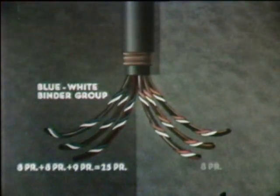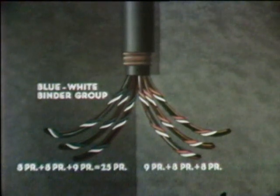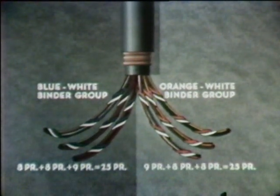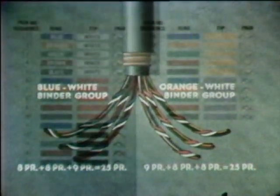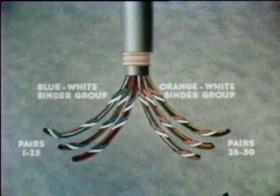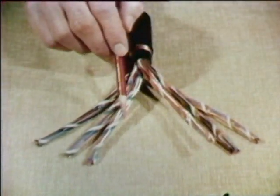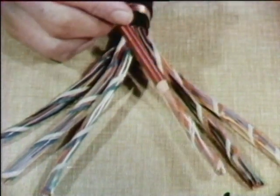The other three units — also eight pairs, eight pairs, and nine pairs — each have an orange-white binder string. So these three units together form the orange-white binder group, and the sum of its units is also 25 pairs. So here is the other 25-pair core. You have probably noticed that the binder strings also use the color code. Just as blue-white was the first pair and orange-white was the second pair, the blue-white binder group is the first binder group, pairs one to 25. Orange-white is the second binder group, pairs 26 to 50. So a 50-pair cable is just two 25-pair cores put together in one sheath, with units and color-coded binding strings added to tell them apart.